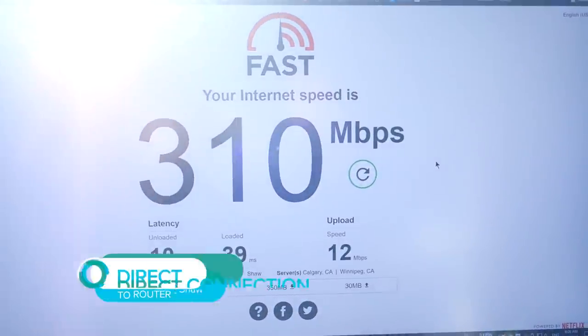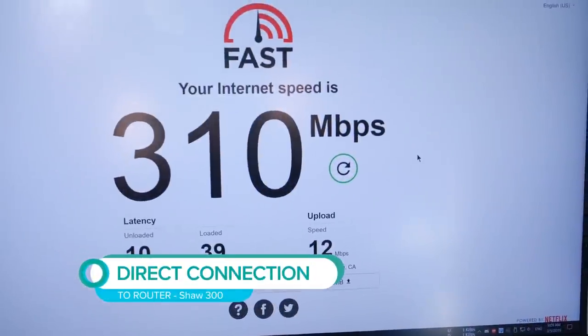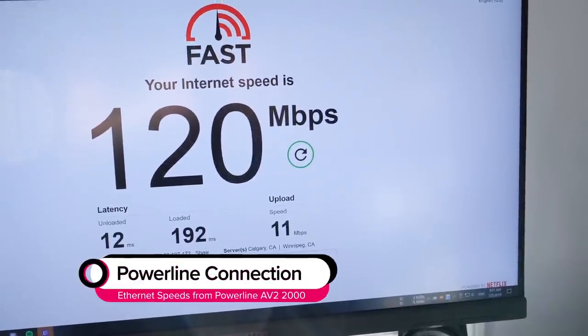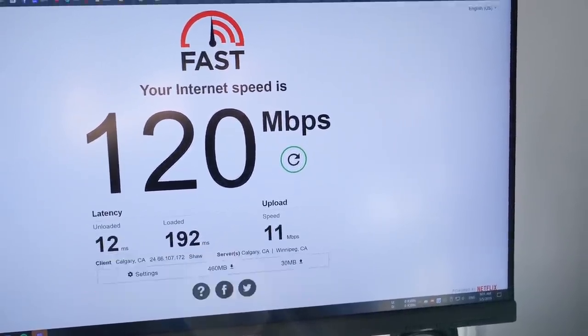Let's check the speed. Direct connection to the router: 300 megabits — we are using Shaw 300. Powerline: 120 megabits. A high enough speed for any web browsing you might be doing. And upload speeds stayed the same.